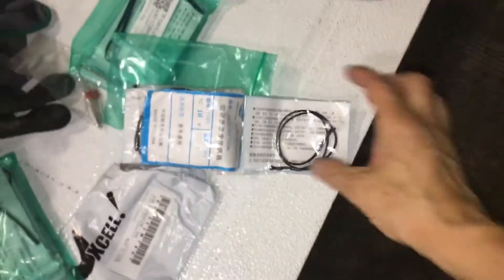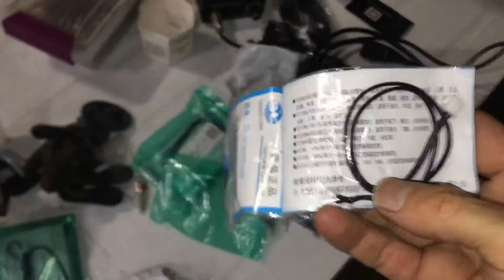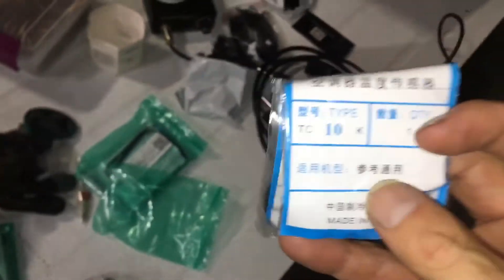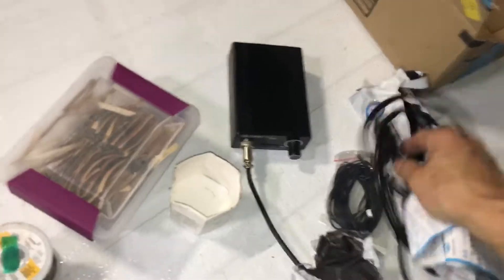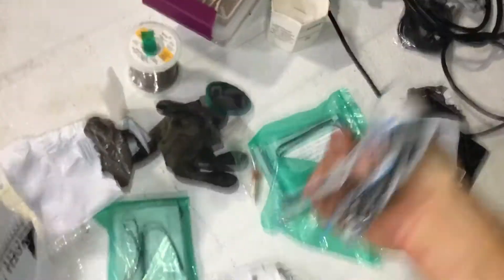What do we have here — can anybody read that? We have a thermistor, a 10k thermistor. And here's a little bit of rosin cord solder. These soldering irons are cheap, easy, really adjustable, and really fast.